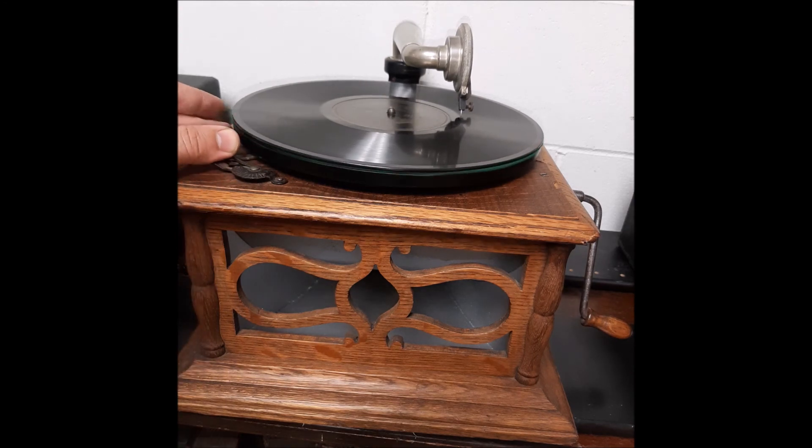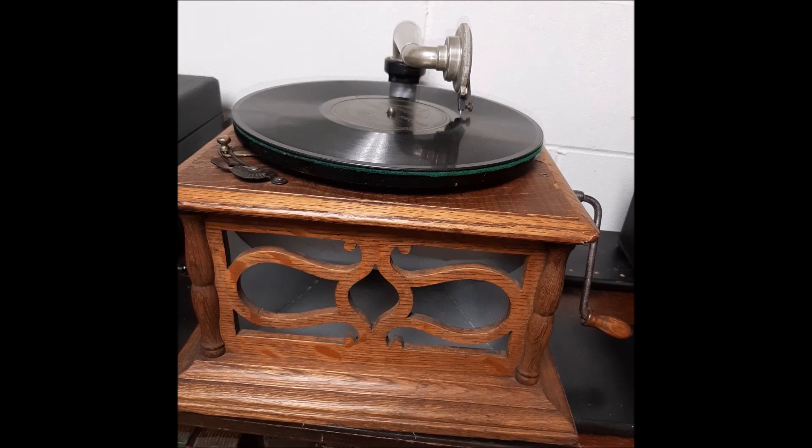There it is — early 1900s Columbia BZH Hornless Talking Machine with Billy Murray. All right guys, thanks for watching and we'll see you in the next spin. Take care.